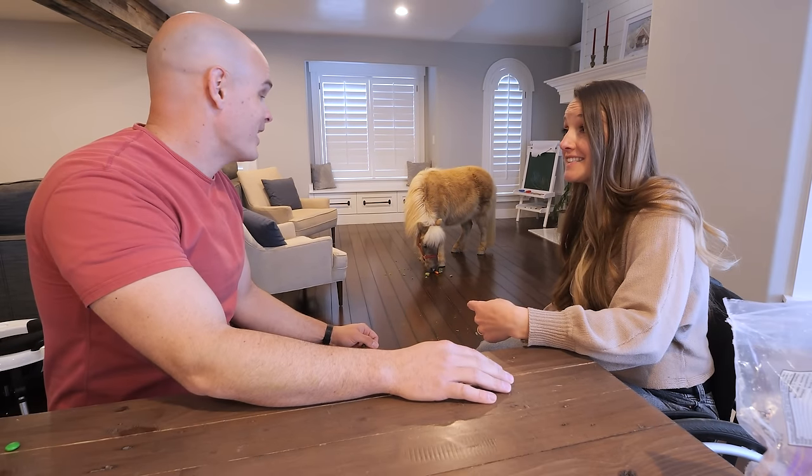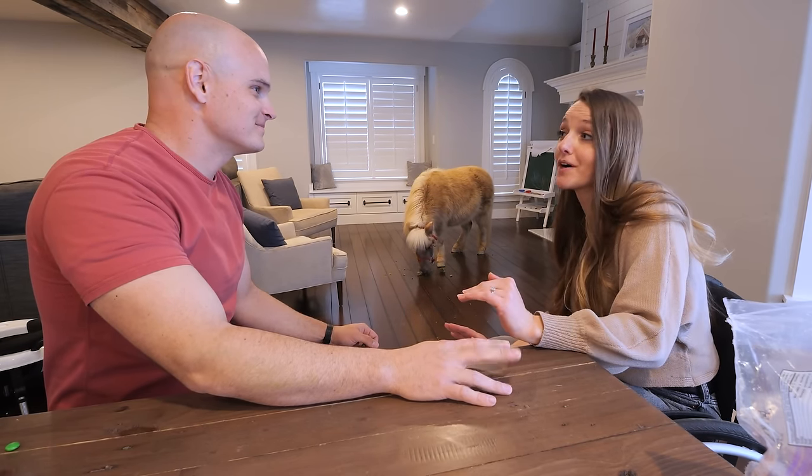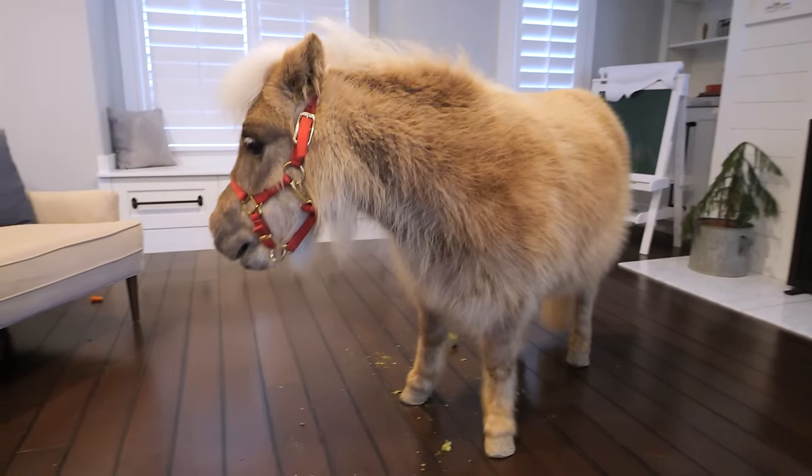Is it your turn to clean up after her? I did it last time. If only there was a robot that could clean up for us. Or hear me out, the horses can just stay outside. Or hear me out, robots. Horse hair is the worst. Hair in general is the worst, not that I would know.